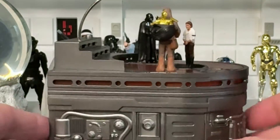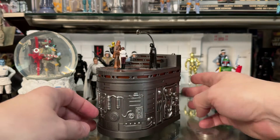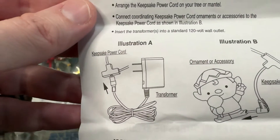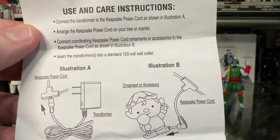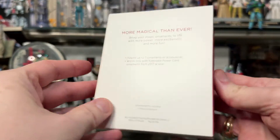So far this thing is looking awesome. There's only one thing left to do and that is to fire this bad boy up. Unfortunately, I think I'm going to need a special power cord. Looking at the instructions — yep, it says I need the Keepsake power cord. So it looks like I'm going to have to make a run to a Hallmark.